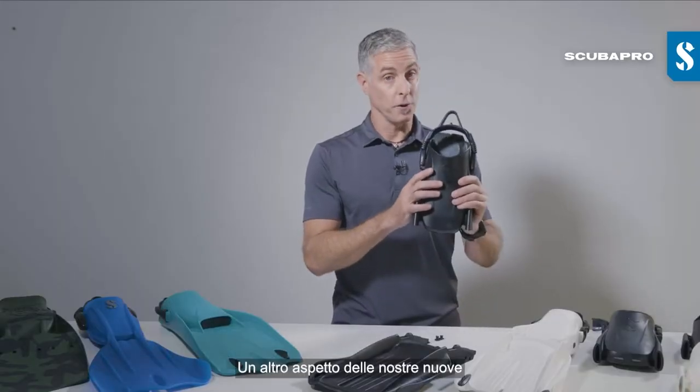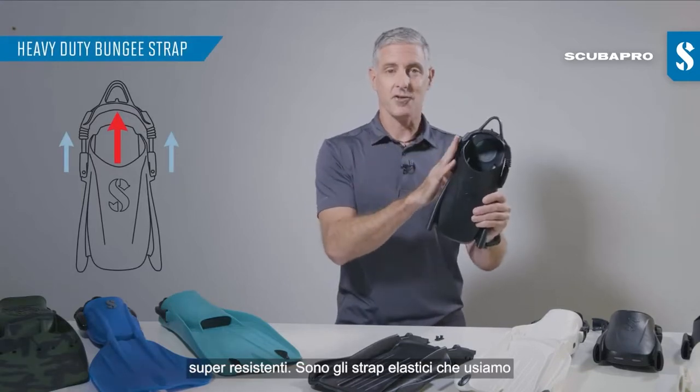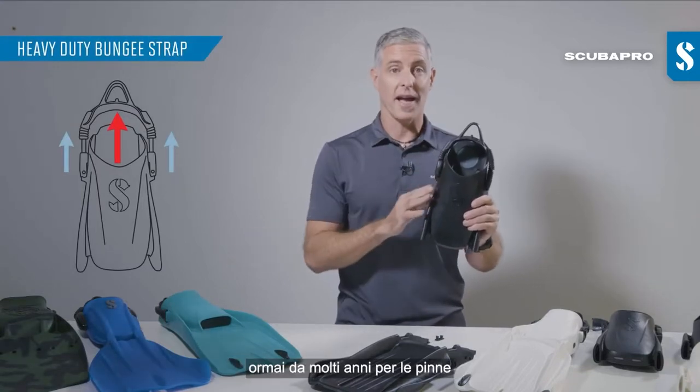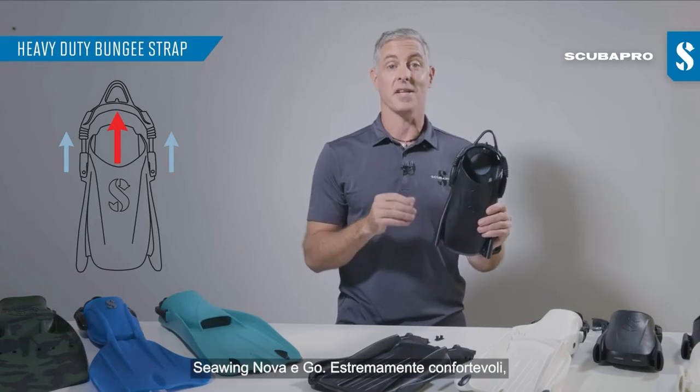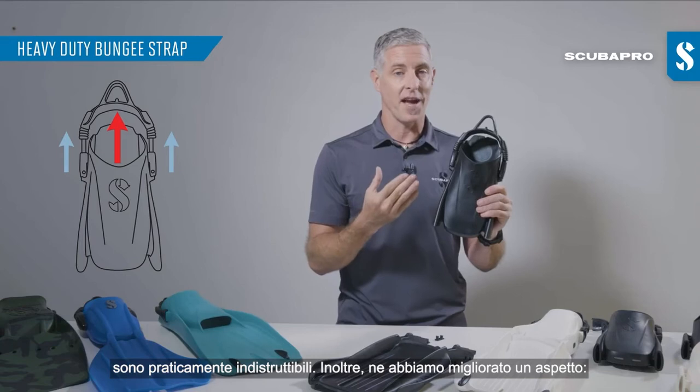Another aspect of our all-new bootfit foot pocket is the new heavy-duty bungee strap. The bungee straps we've been using on C-Wing Nova and Go fins for many many years. They're extremely comfortable, they're reliable, they're very durable and you'll never have one snap.